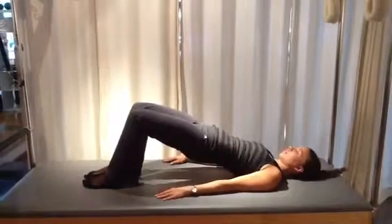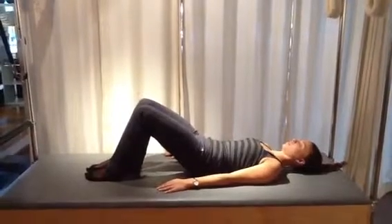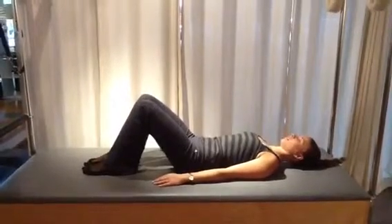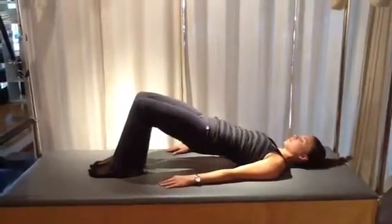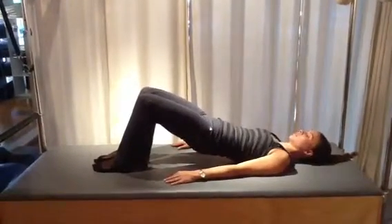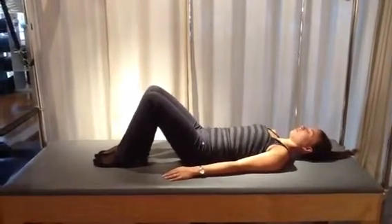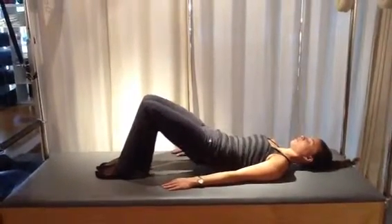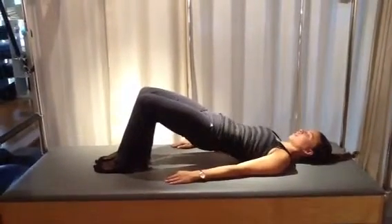As you exhale, keep the hips up high as you let the upper back come down first, then the middle back, then the lower back, and finally the pelvis. Exhale to move through the spine just like a slinky would move as it rolls down the stairs — or picture your spine like a string of pearls, only lifting one end of that string while the other end stays down, then keeping the lifted end up as long as possible while you bring the pearls down one at a time.